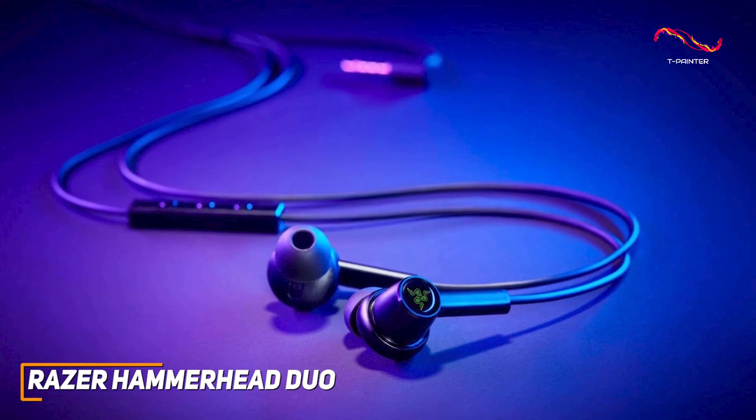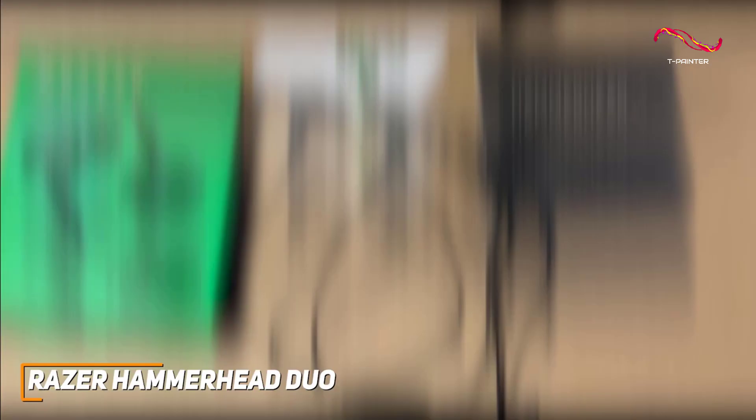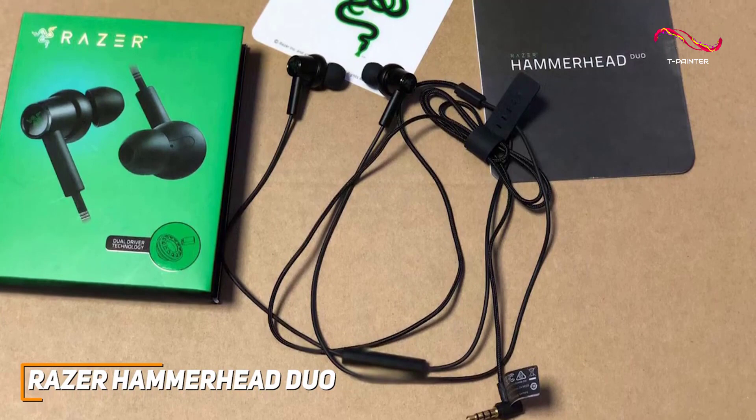Overall, the Razer Hammerhead Duos are a solid all-around option that come with a surprisingly sturdy build and impressive performance for the price. If you're looking for something that's both cost-effective and works great as a pair of gaming earbuds without sacrificing sound quality or detail, this might be the perfect option for you.